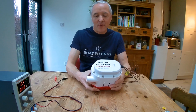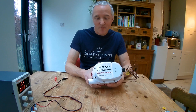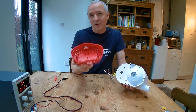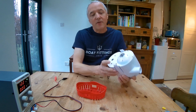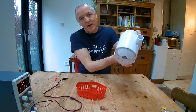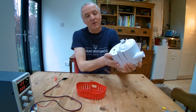This bilge pump is an automatic bilge pump — it's a 2000 gallons per hour model — and in the bottom of it there's a built-in float switch. We can unclip this base, which is the part you'd attach to the bottom of the bilge, and inside we've got the impeller but also a float switch. You can see it goes up and down, so when the water level gets to a certain level it activates the float switch and turns the pump on.